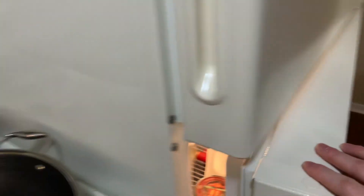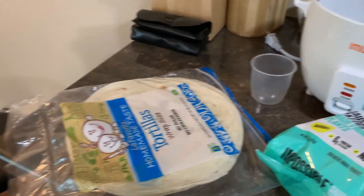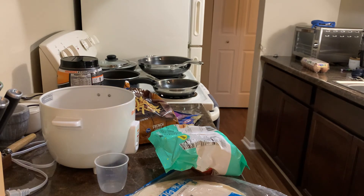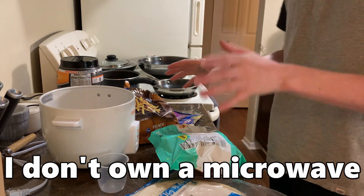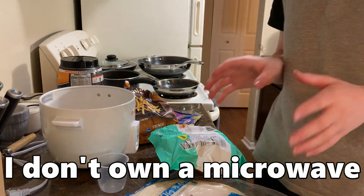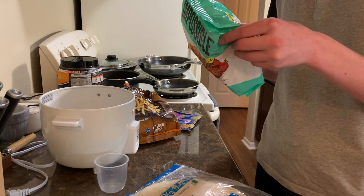I thought the challenge would make this more interesting — like I'd have to do some real wacky stuff. But that seems to not be the case because these are pretty mundane ingredients. Let's go. So I don't believe in microwaves — okay, they don't exist, they're not real. Stovetop is the recommended method, so we're probably going to do that.